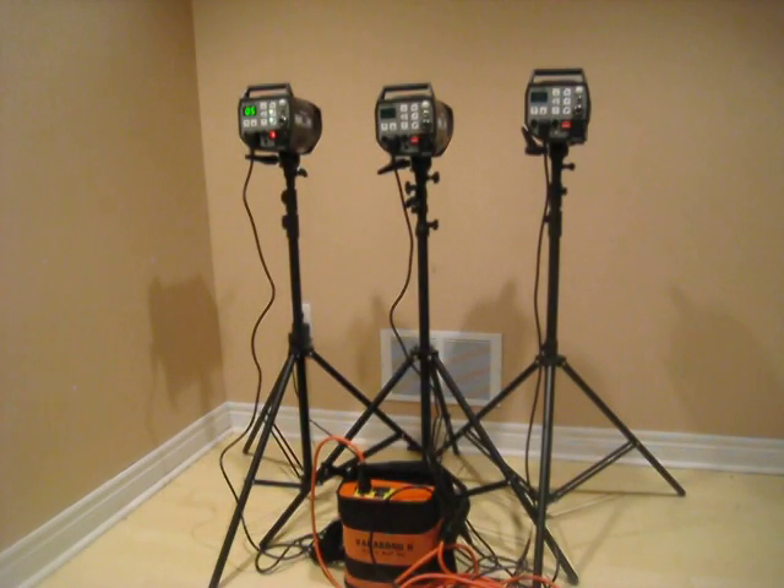I'm moving to 1.5 in the strobe, so increasing one stop of light. Again super quick — about 0.5 seconds or less recycling time, so it's working great.